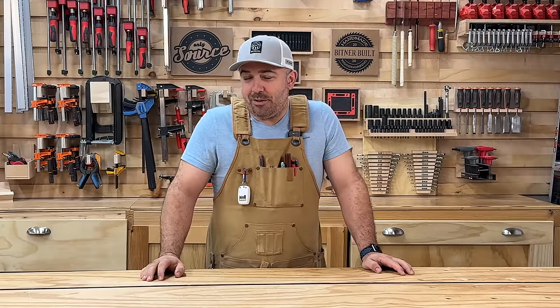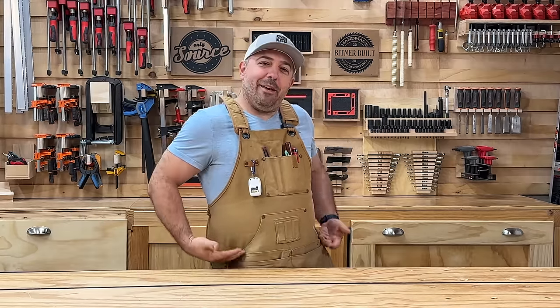I have no sponsor in today's video, so it's all Justin today on Bintner Built.